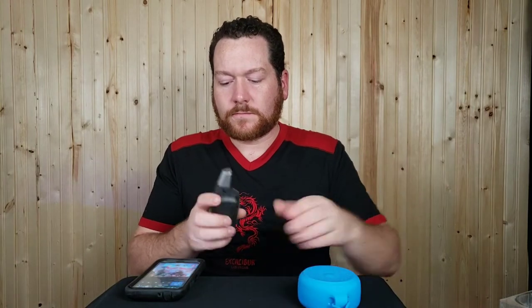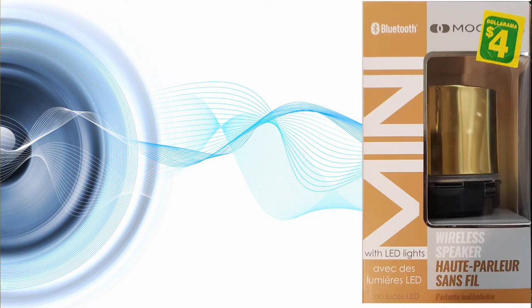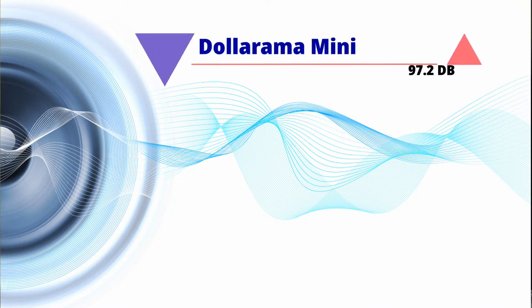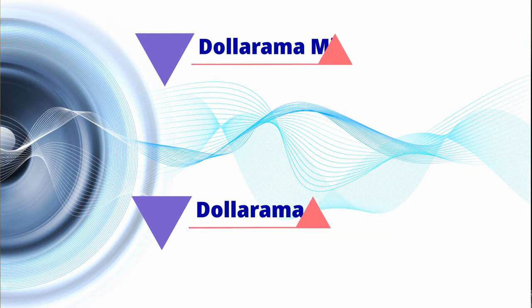We got 105.8 decibels at point blank range. For comparison, the Dollarama mini Bluetooth speaker maxed out at 97.2 dB at point blank, and the clip-on hat speaker hit 115 dB. So this one is in the middle — a little louder than the mini and a little quieter than the clip-on.